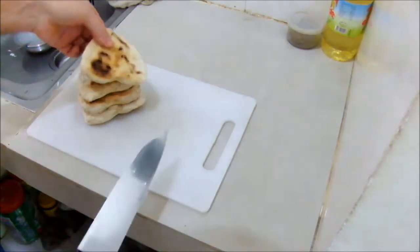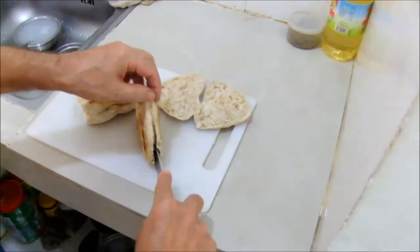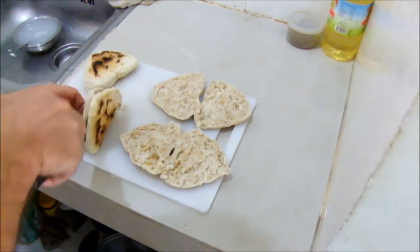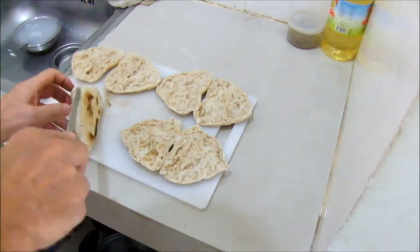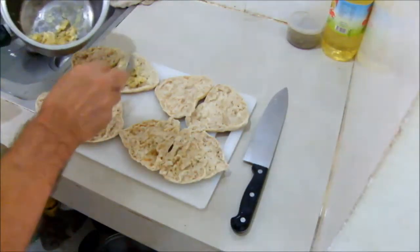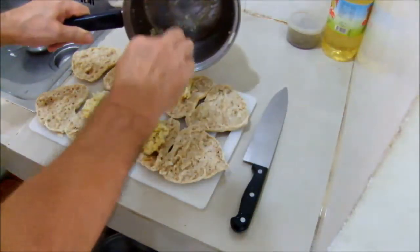Right, here we are ready to cut up our little breads and make some nice sandwiches. This bread is still hot from the pan and requires careful handling. There's our bread.